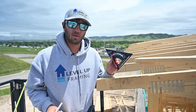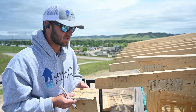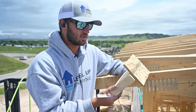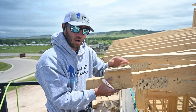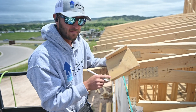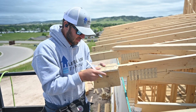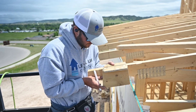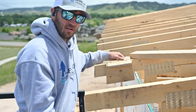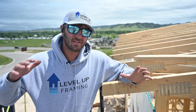If you don't have a set square, I highly recommend getting one off of Amazon. But if you need to get it done and don't have one on site, we make this little jig we call a 'tail plane' because it looks like an airplane. All you do is cut your 2/12 pitch — or whatever your roof pitch is — in the end, then nail a piece of sheeting on the top. Then you line it up with your line and trace it on each one. That gives you the same roof pitch every time — it's a cool little trick.